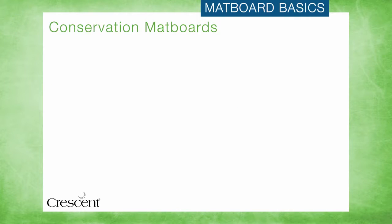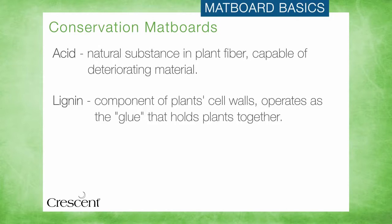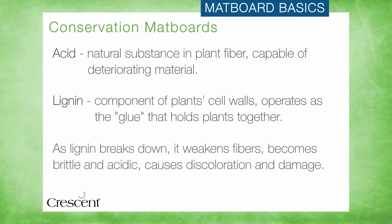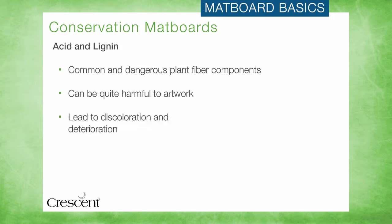The third key conservation standard measures acidity. Let's review a definition of acid and lignin. Acid is a natural substance capable of deteriorating material such as cellulose in plant fiber or paper. Lignin is a component of the cell walls of plants — it can be thought of as the glue that holds a tree together, so it is largely responsible for the plant's strength and rigidity. As lignin breaks down, it weakens plant fibers, becomes brittle, becomes acidic, and causes discoloration and damage. Acid and lignin are two of the most common and dangerous components of plant fiber and can be quite harmful to artwork.